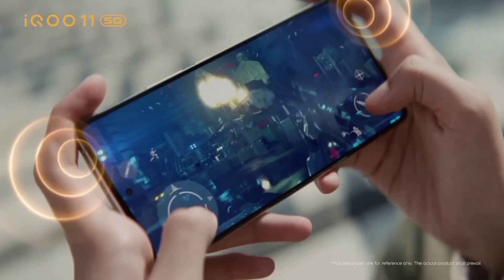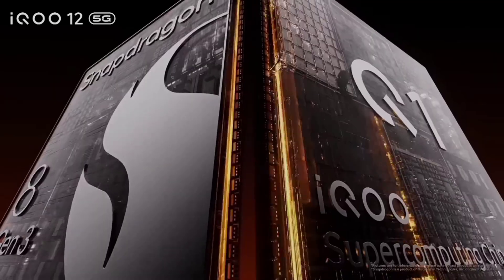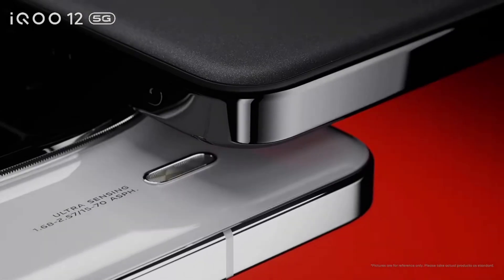This is the display. It has an OLED display with 120Hz. This is LTPO technology. We also have high brightness on that.